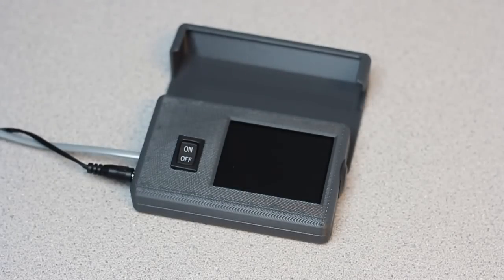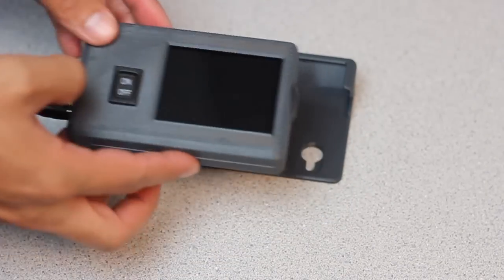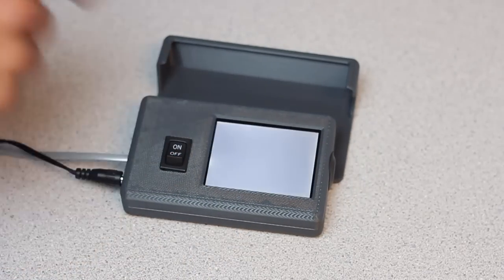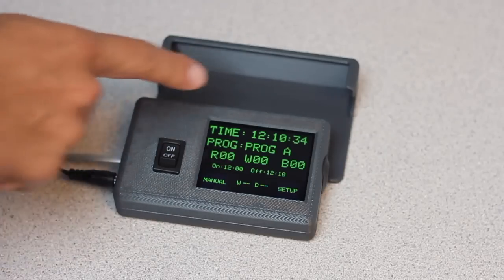Here we are with the Solar System controller and it's pretty small as you can see. It comes with a nice wall mount, and this thing is 3D printed — jumping into the space age as they say. So let's turn it on. This is just the main setup screen and you can see the time is in military time.